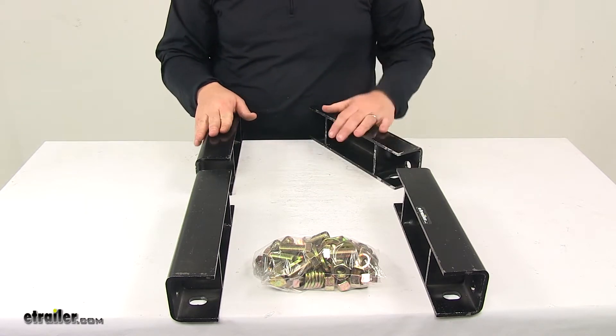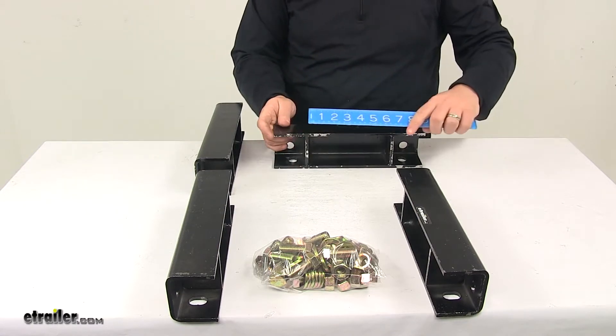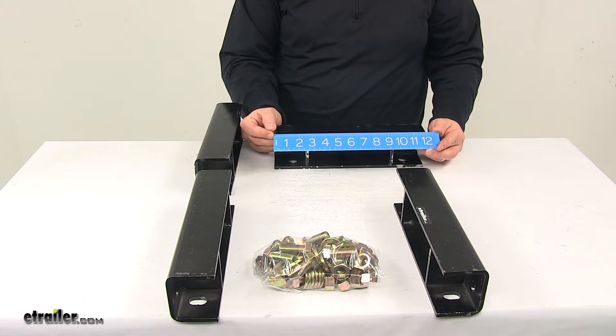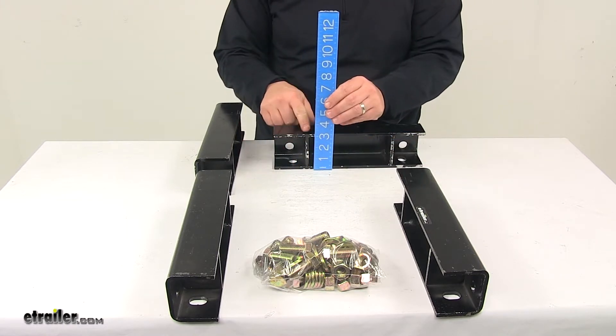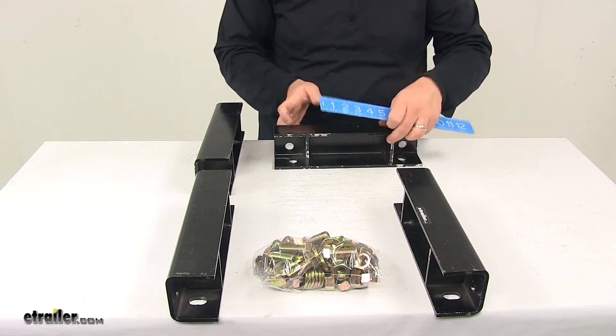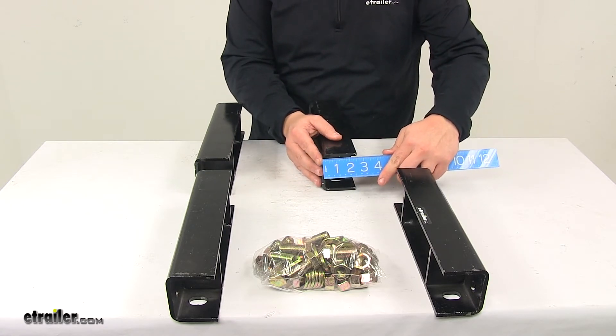When it comes to the overall measurements, measuring edge to edge, each one measures the same. We're looking at 12 inches long. The overall height is three and one-eighth inches — that's where we get our clearance measurement from. And the overall depth is two and a half inches.